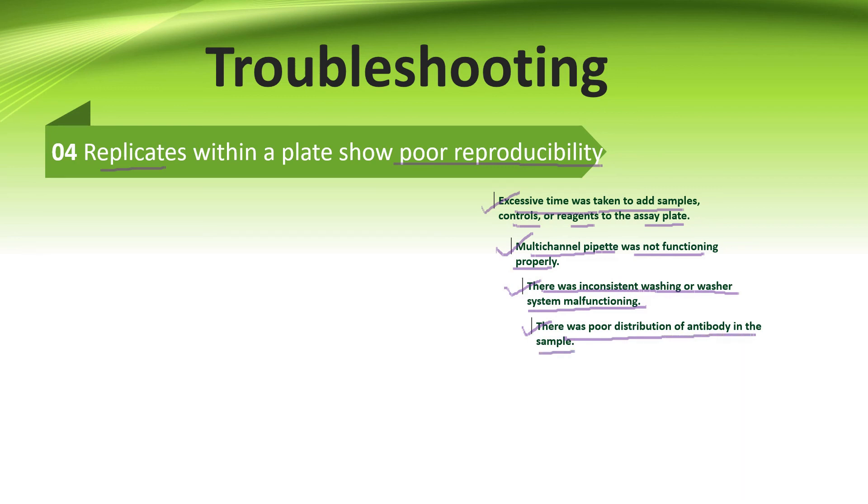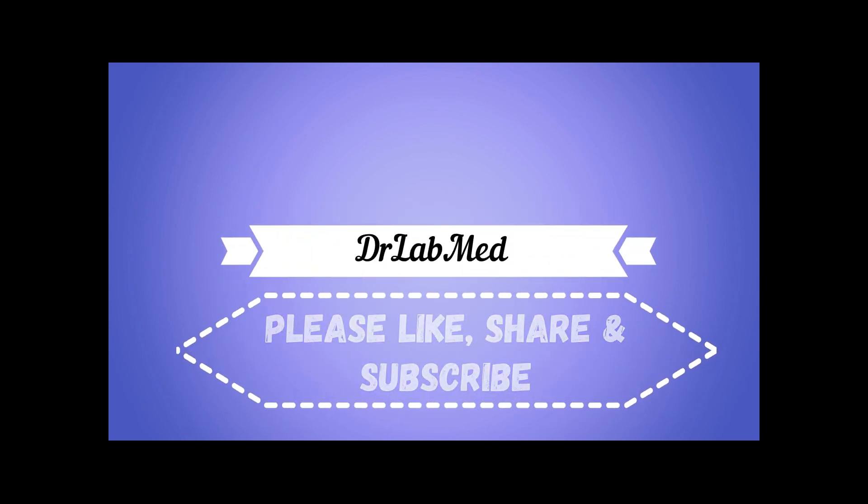So next time, use these steps while doing ELISA and make it easy for you. Thank you guys! Please like, share, and subscribe to this channel. Take care.